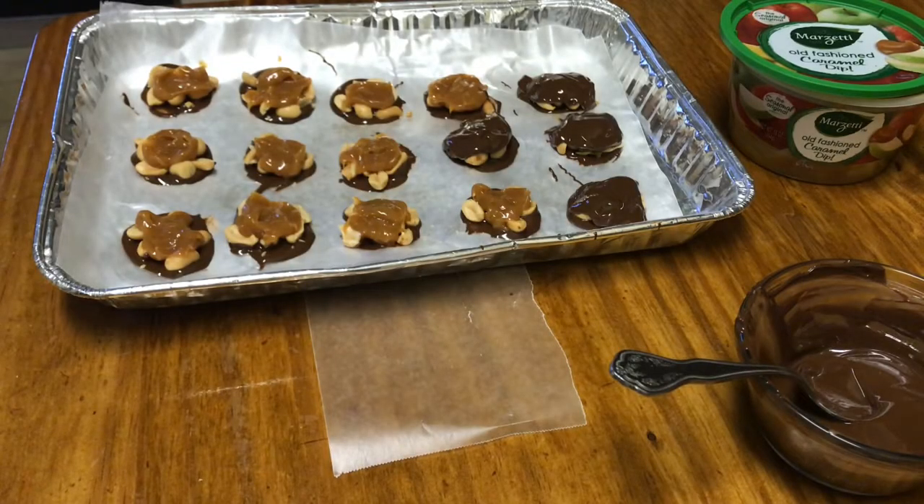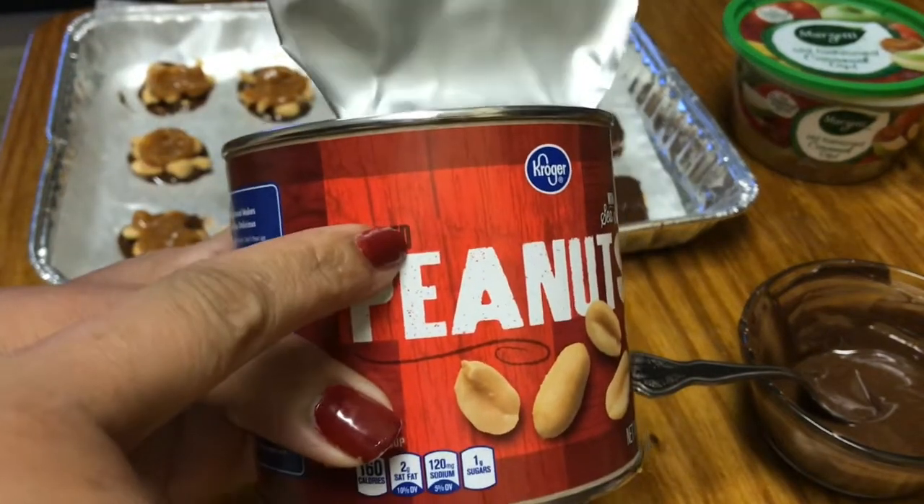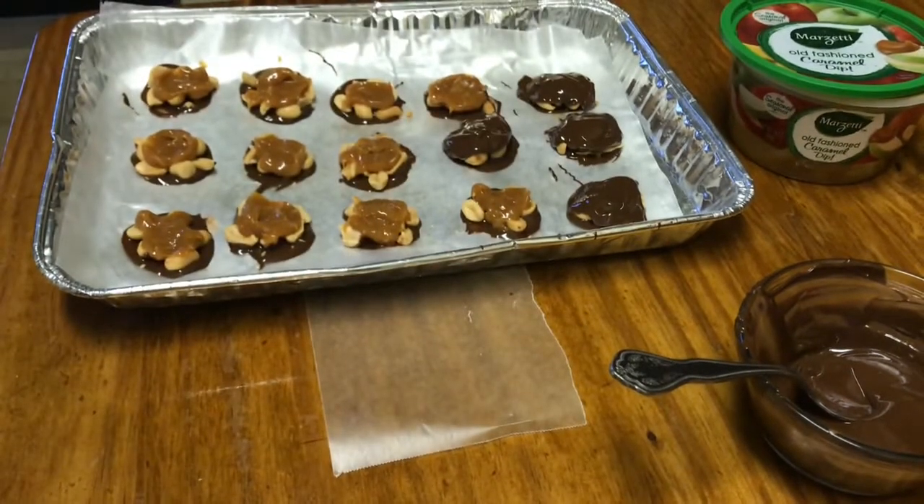Hey guys, welcome back to Tracy's place. I just wanted to show you a quick and easy tutorial on how to make caramel nut clusters. In this case I'm using peanuts — salted peanuts from Kroger's. It's very simple, all I did was...